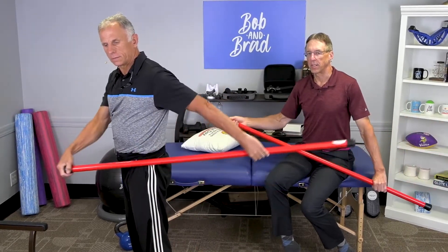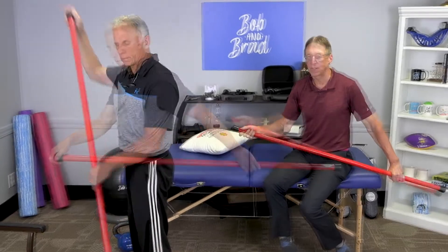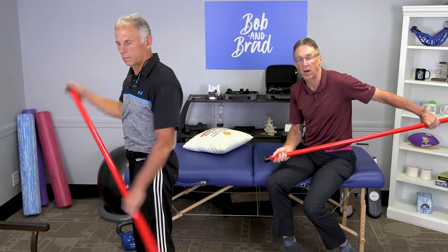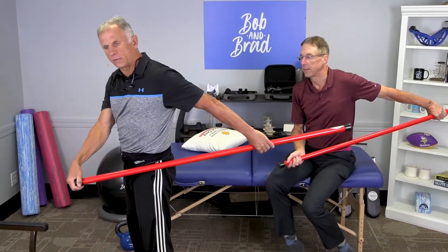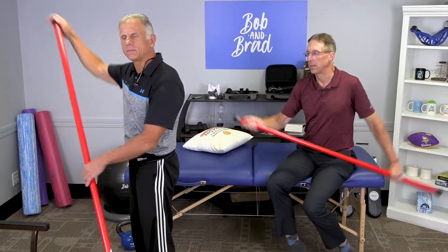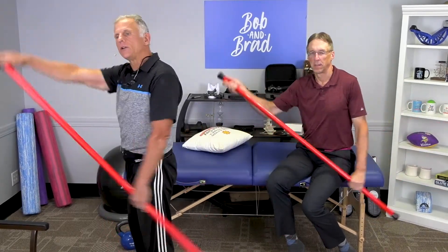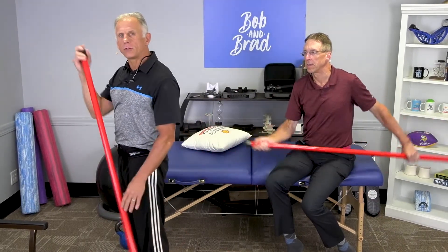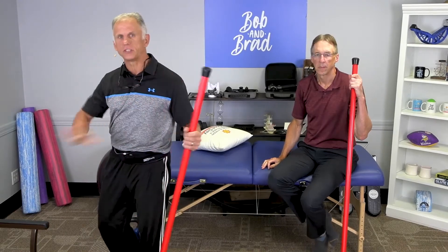A couple of points: if you start to feel pain, you back off — you don't go into the pain cave. If it starts to feel better, go further and further. If you do it the first time and hold it for a second or two and it hurts, bump into it a couple more times. If it starts to feel better, you can continue up to 10 repetitions. But if after two or three repetitions it's becoming more irritated, stop and disregard that stretch.